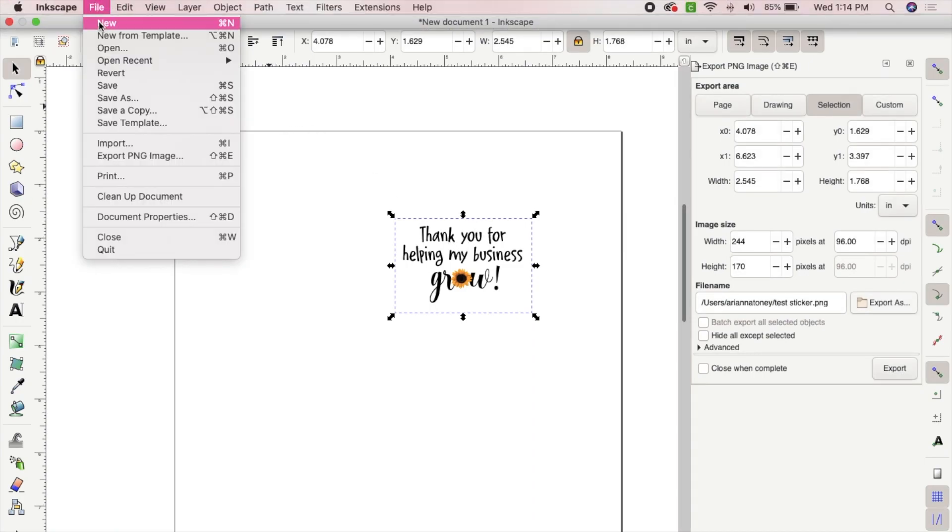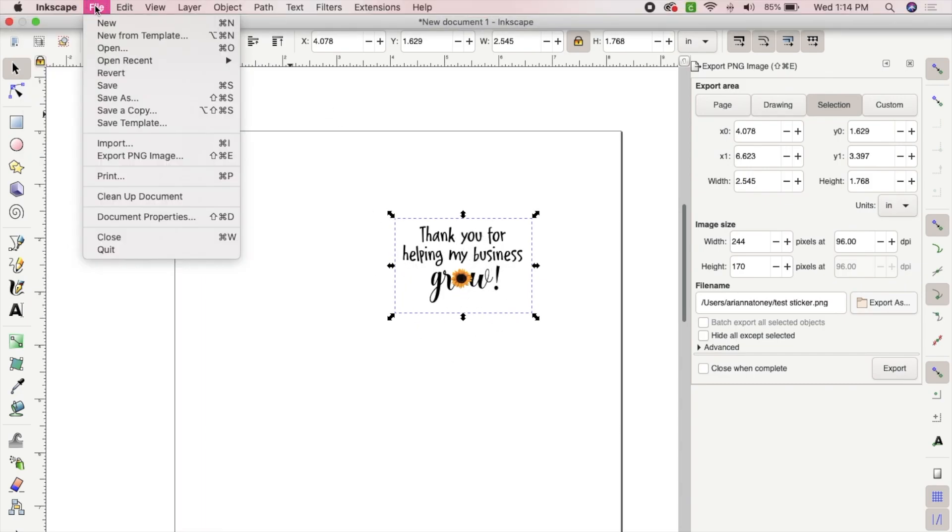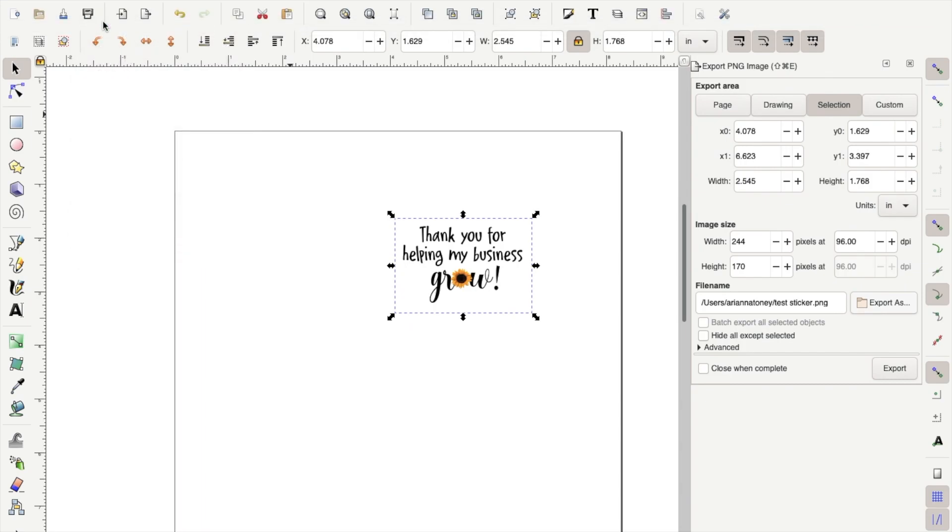Now you're going to want to open your Inkscape software. If you're opening it for the first time, you don't have to worry about anything on the screen, but if not, you're going to go to File and select New.